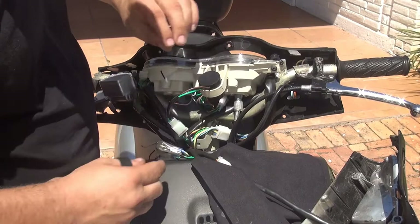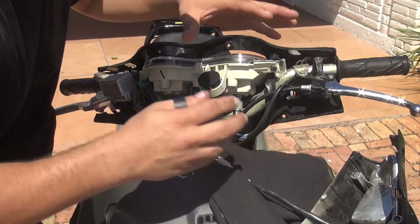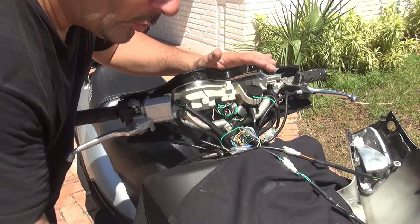Make sure the wires are straight so they don't get cut by anything — they need a little free room. Now, before you reconnect everything and close everything up, make sure your turn signals are working. Turn on your scooter and see if your left and right signals are working. At this point, now that we've changed the relay, we can close again the nose.